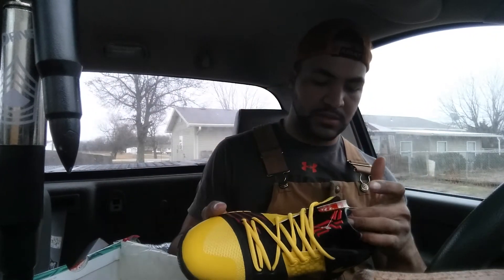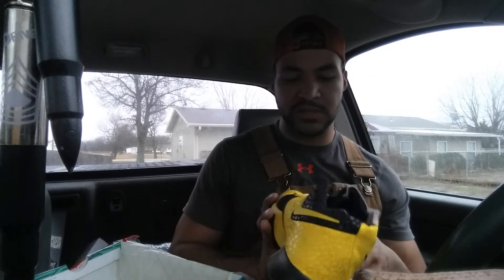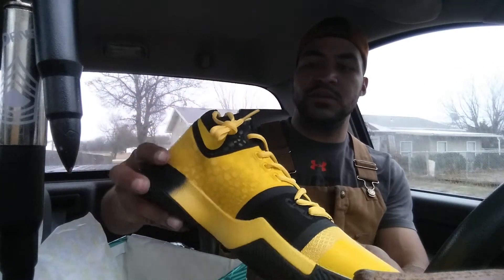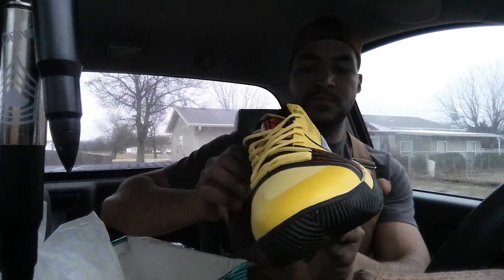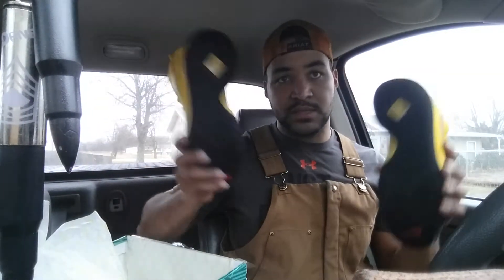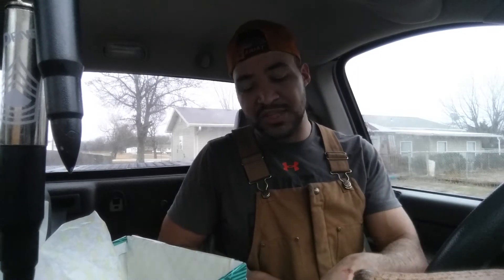Says Nike Zoom on the back, nothing spelled wrong. The laces on these are pretty cool too. The other shoe is pretty much the same thing — you can expect the same. Shoes are awesome.